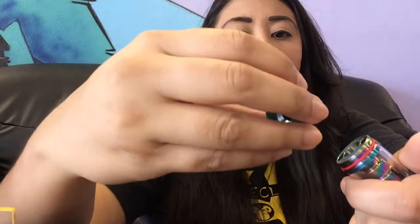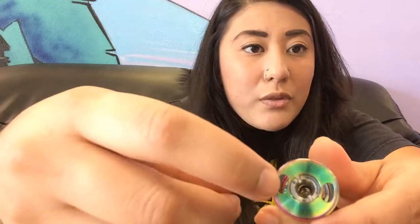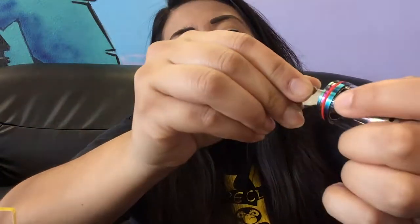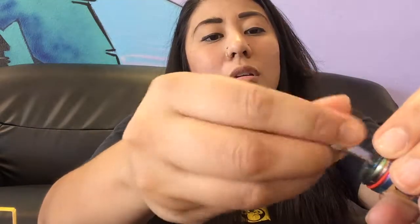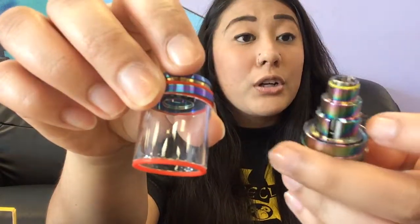Whenever you fill this tank up, you want to actually unscrew this top piece, and then you would fill through those holes right there. That key I took out earlier is actually for this little piece on the inside — you just pop it in there like that and then unscrew it. Once you unscrew it, you just want to pop out that little piece on the inside. What this piece does is it holds together this piece to that center piece, so that once you get it out, you can actually unscrew the whole tank for cleaning purposes.